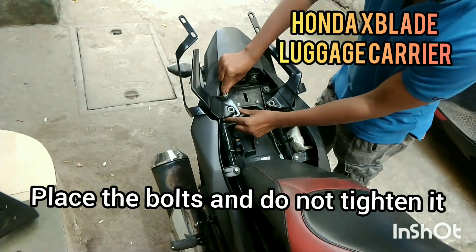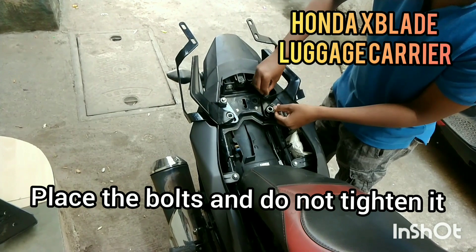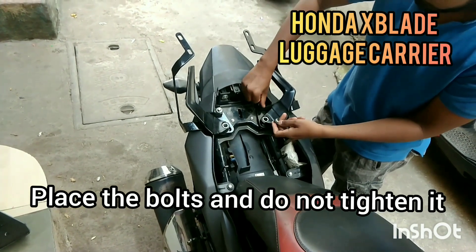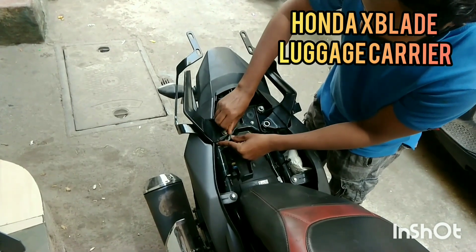Place the screw over here — one over here and one over here. Don't tighten it, just place the screw.